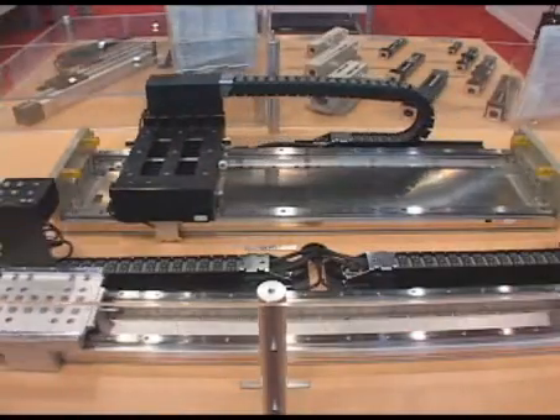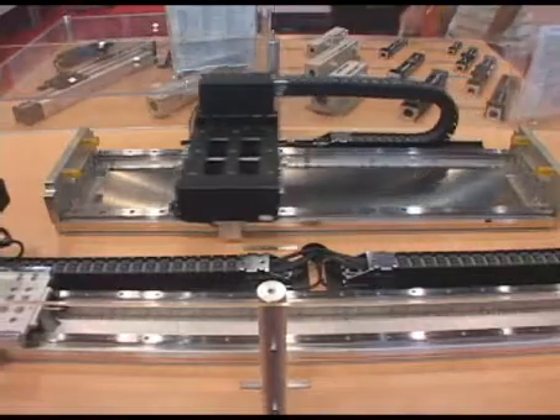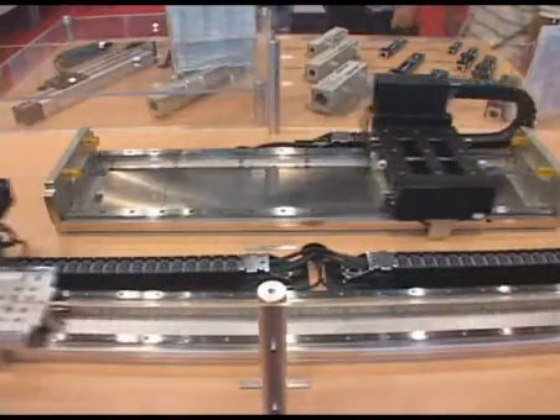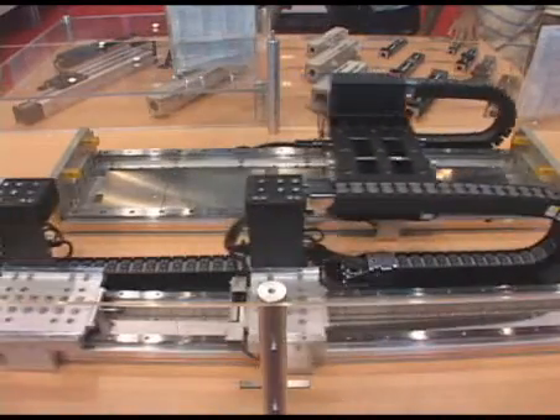Here we have the GLM linear motor actuators. We have different sizes available: 10, 15, 20, and 25. With our linear motor actuators, we also have dedicated drivers available as well.